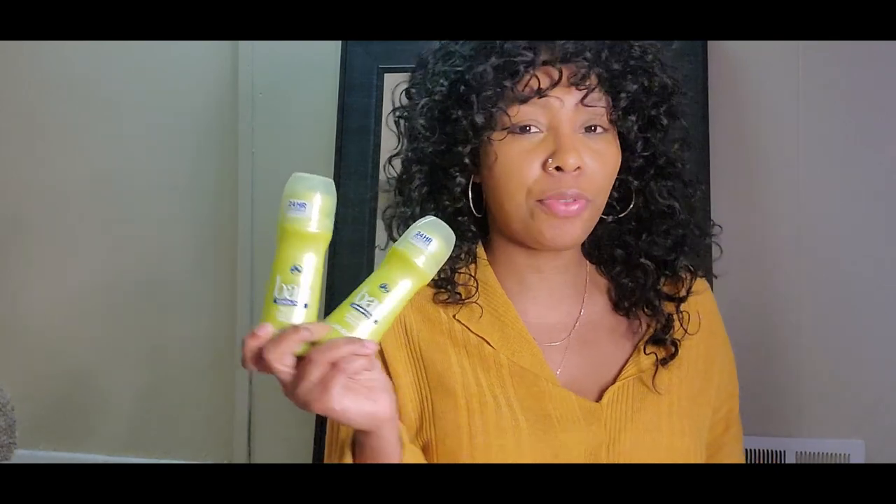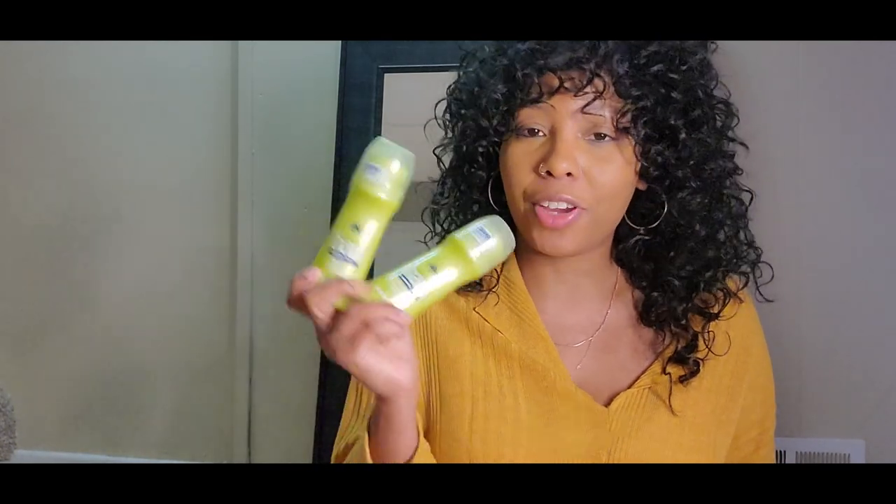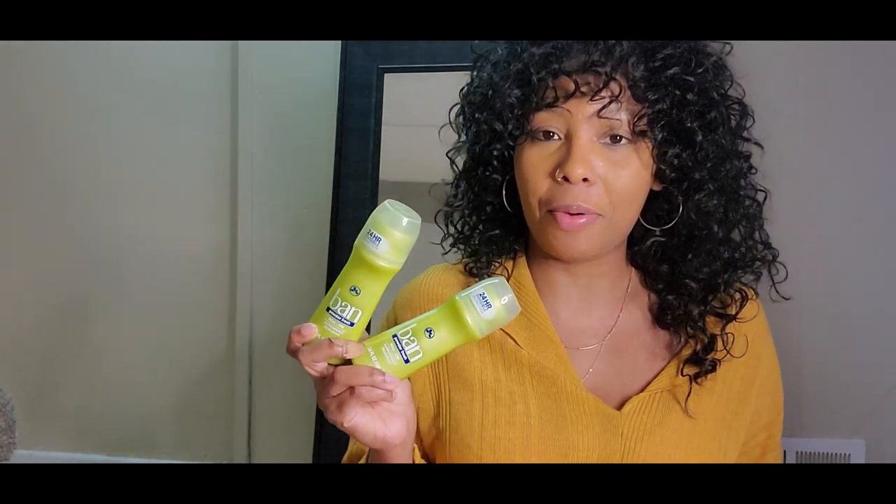Overall verdict on this deodorant: great if you're hairless. If you do have armpit hair, double up — that's literally my verdict. If you've got armpit hair, double up. If you're hairless, you're probably good to go. You would have to try it for yourself though, because body chemistries can vary. That's just something to be mindful of whenever you try deodorants.